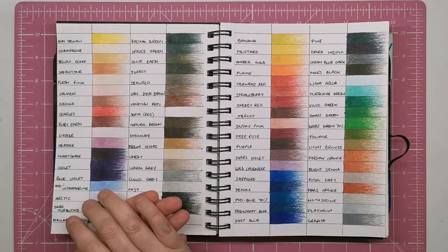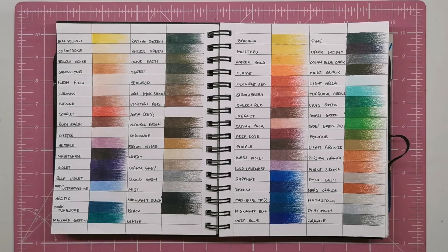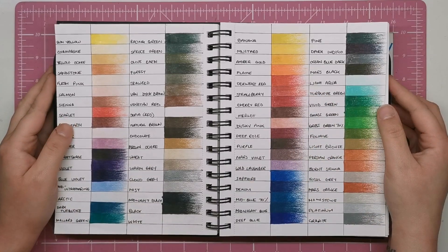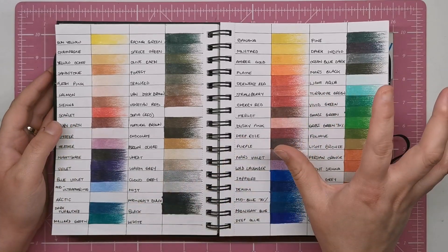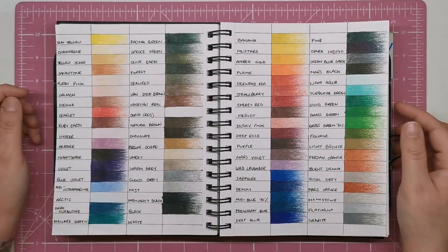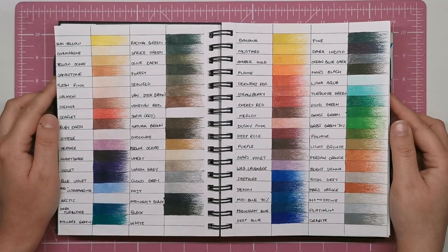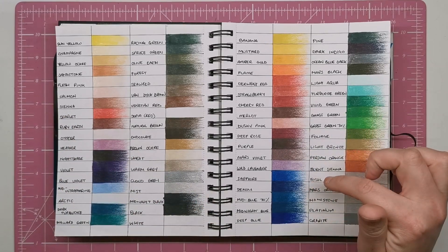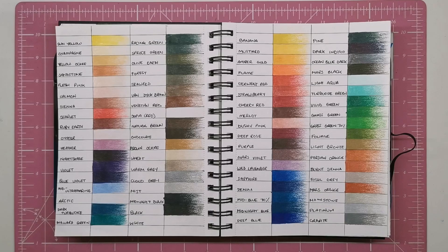It's worth mentioning that Derwent are planning to release a final set of 100 colours in a wooden box, though there's no word on when that will be. They'll need more time to put the pigments through their paces in Arizona. If you feel some colours are missing, those gaps will eventually be filled with the 100 set. These remaining colours will also be available open stock so you can add to your collection without having to buy the wooden box.